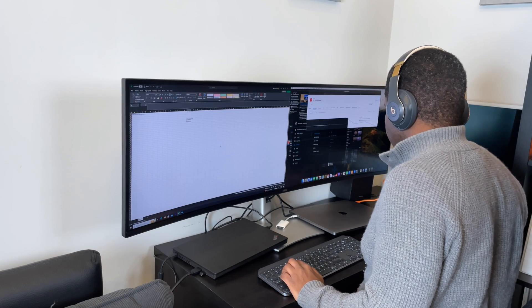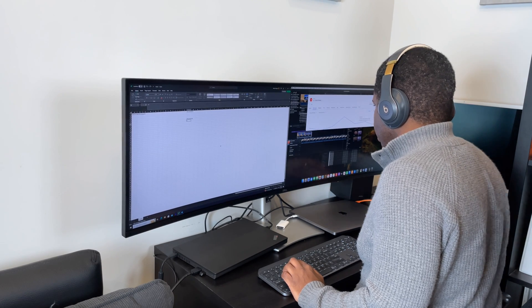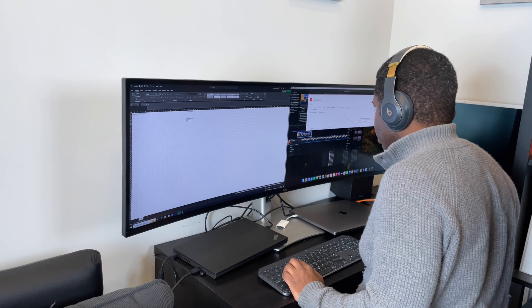So now that I've got it set up, let me give you my first impressions. I like the fact that it is an 1800R curved IPS screen, which makes it easier to accommodate natural human viewing. It has good contrast, which is to be expected for an IPS black display. It does a good job of replicating the experience of having multiple monitors for productivity.